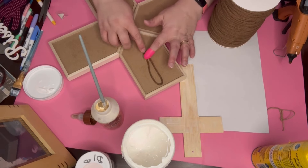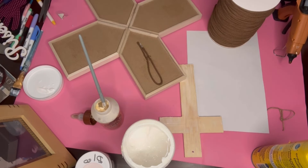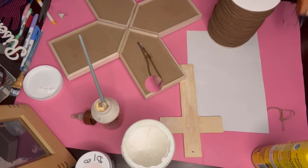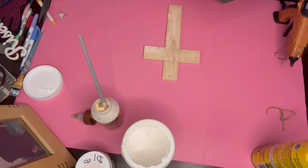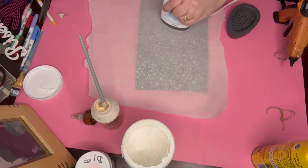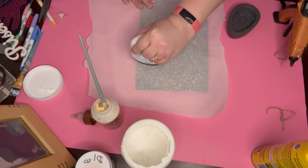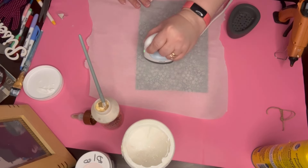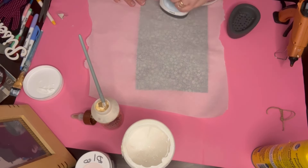We're going to put a loop on the back of the cross using macrame cord in brown that I got from Amazon. Now that it's dried, I take that paper, put it down with parchment paper, and then heat and reactivate the mod podge by heating it up with a mini press.